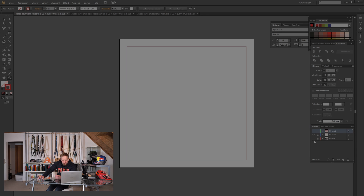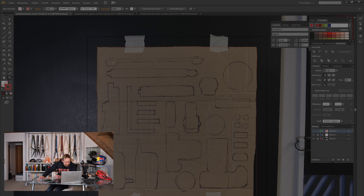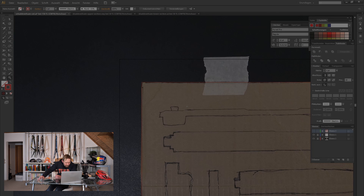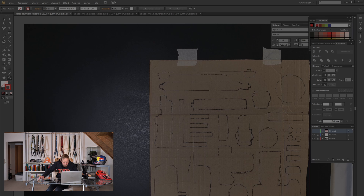Now I can import the picture I took and scale it exactly to the size of the rectangle — check the corners. Next, grab the pen tool in your graphic software of choice. It's super simple: just grab the pen and trace again all the black outlines you drew with the Sharpie.